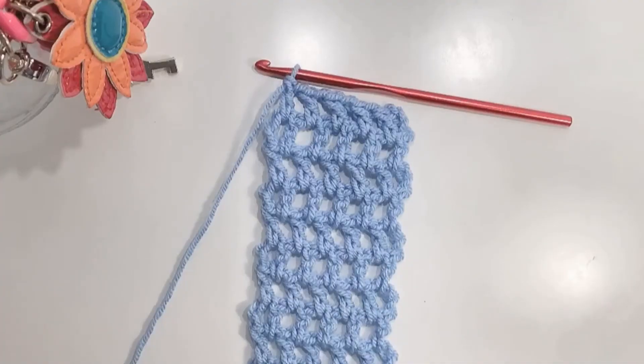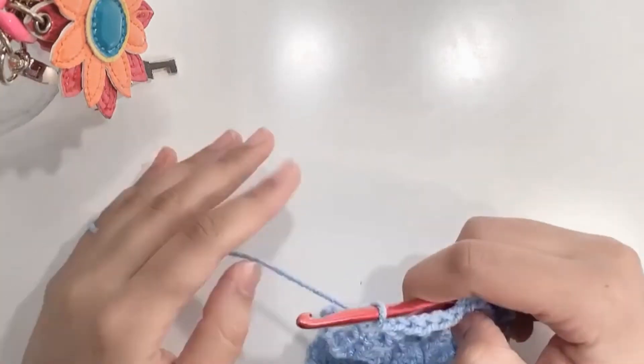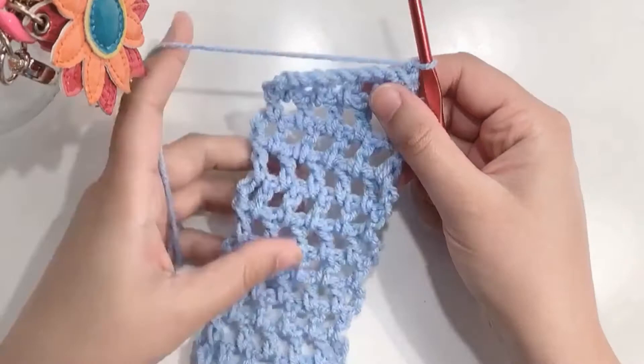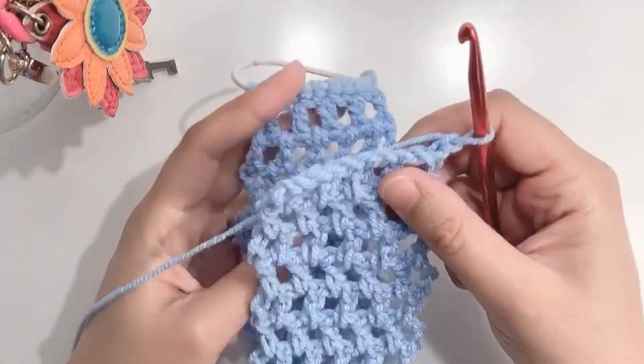After making a few rows, when you have the desired length of your headband, chain one and turn your work. Now bring the other side of your headband from the back like this.